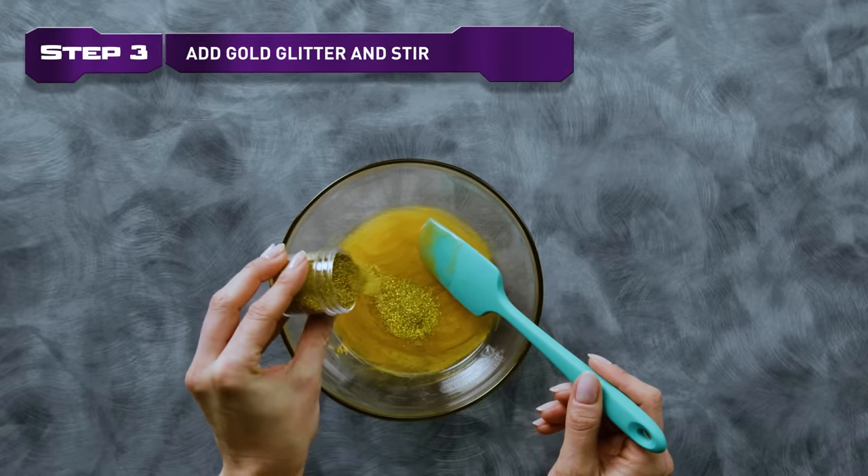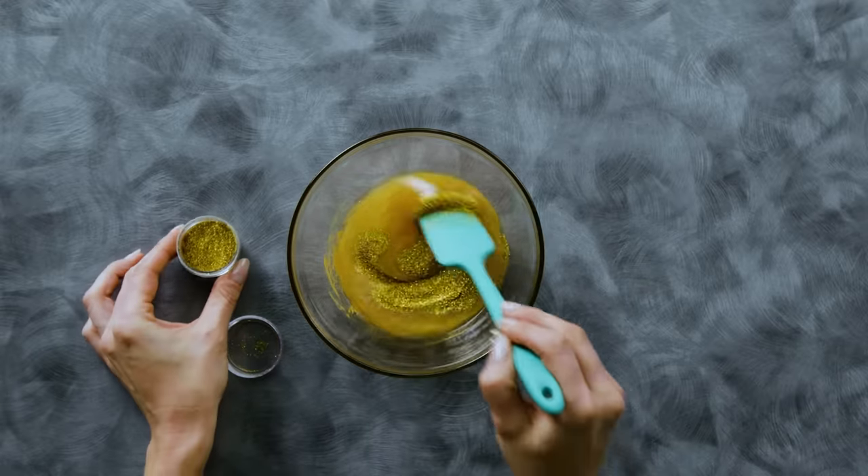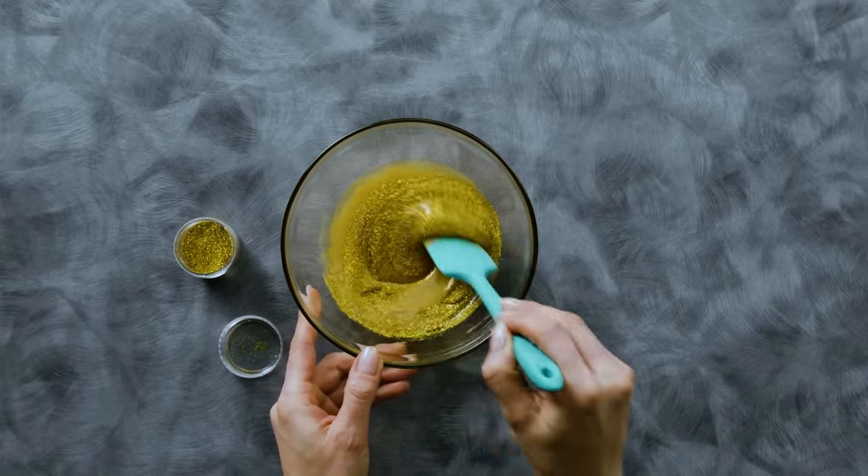Step 3. Add the gold glitter and stir. You can really add as much as you want, depending on how glittery you want your slime to be.